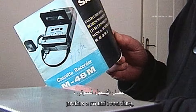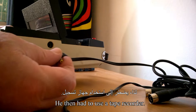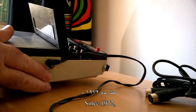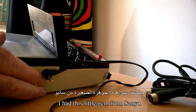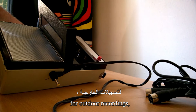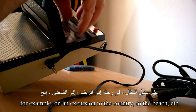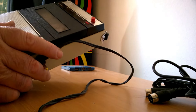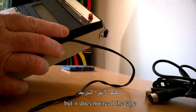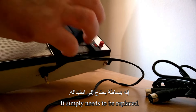Tout amateur du cinéma préfère un enregistrement de son indépendamment de la caméra. Il doit recourir alors à un magnétophone. Depuis 1972, j'avais ce petit bijou de Sanyo. Il est portable et pratique pour des enregistrements à l'extérieur, par exemple en excursion à la campagne, à la plage, etc. Je l'ai essayé récemment pour vous. Son moteur fonctionne encore, mais il ne lit pas la cassette car sa courroie est devenue défectueuse. Il faut tout simplement la remplacer.